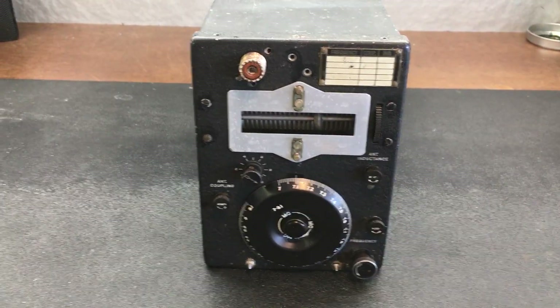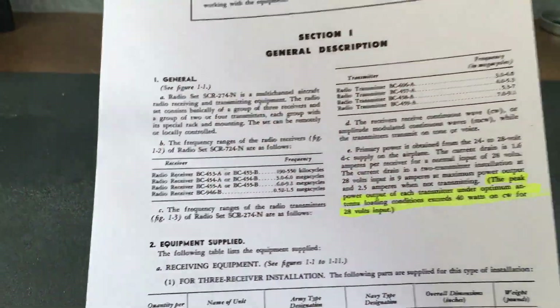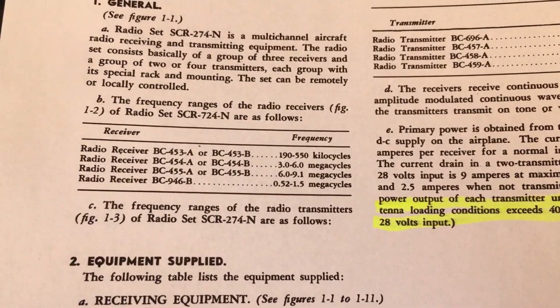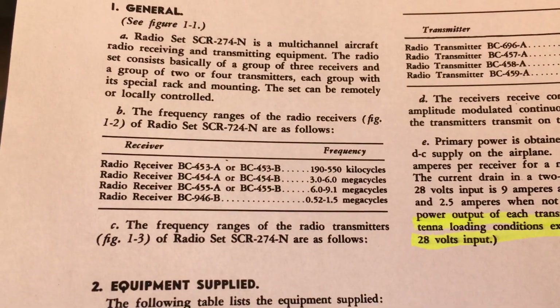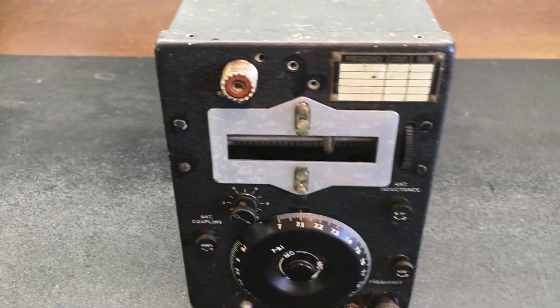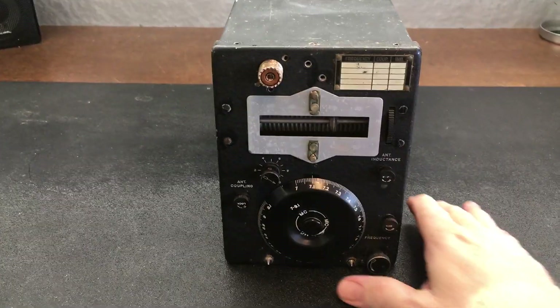We're trying to keep with the output power that was originally with these radios. It says here in the manual that the peak power output of each transmitter under optimum antenna loading conditions exceeds 40 watts on CW for a 28 volt DC supply. So we'll try to maintain that 40 watts and see how it goes.